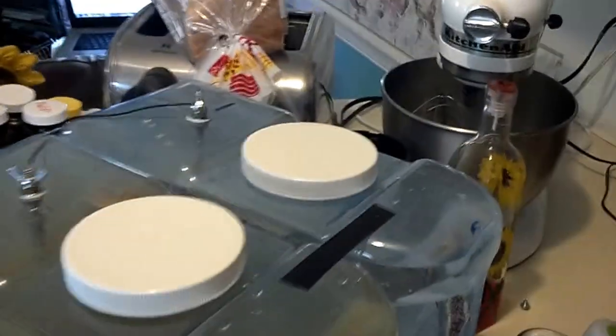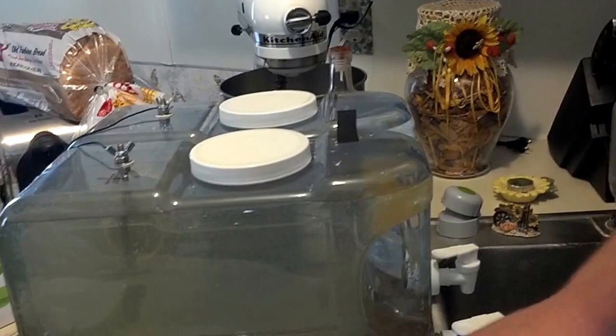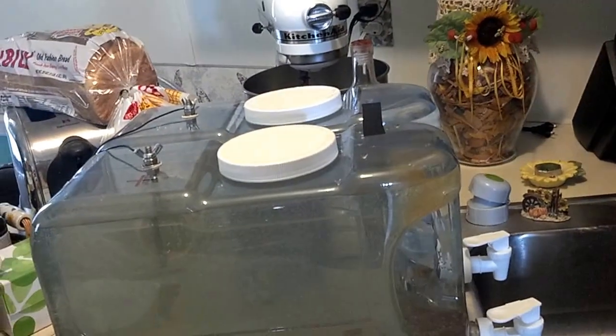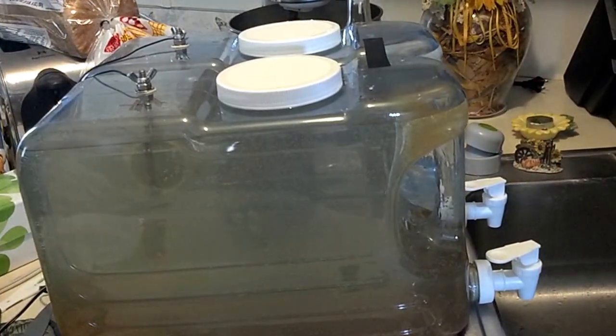Look at the alkaline side — it's still clear. Look at the acidic side. Now, what I'm going to do is draw a sample of each and go ahead and do a pH test. This pH test will only test up to 8.2, so I'm hoping it'll be a little bit more purple than that. I'm going to go ahead and draw a sample.